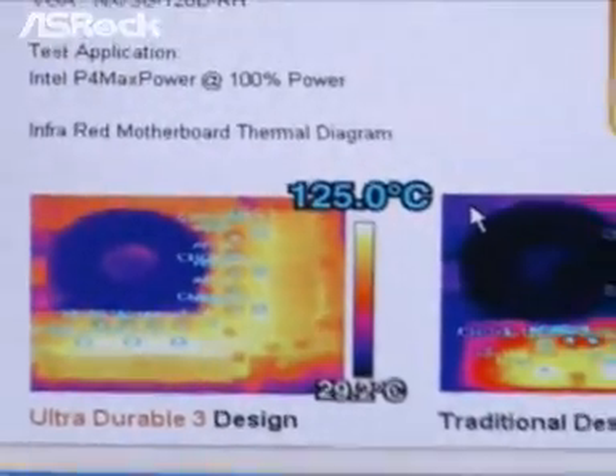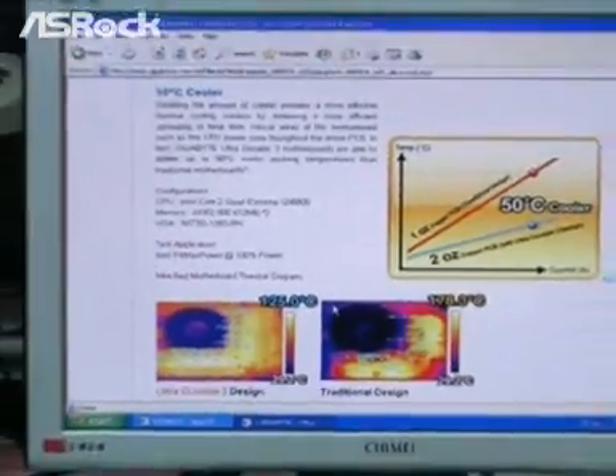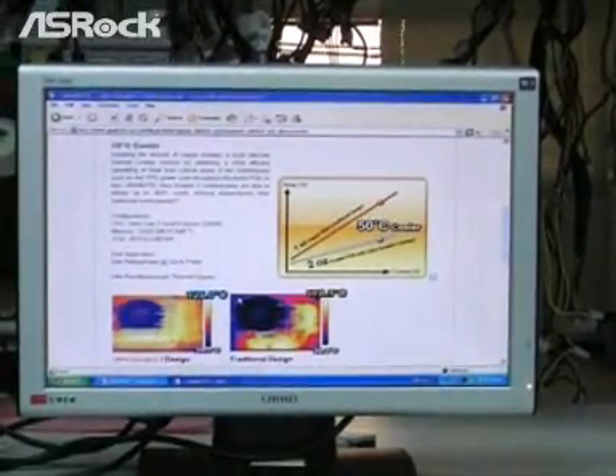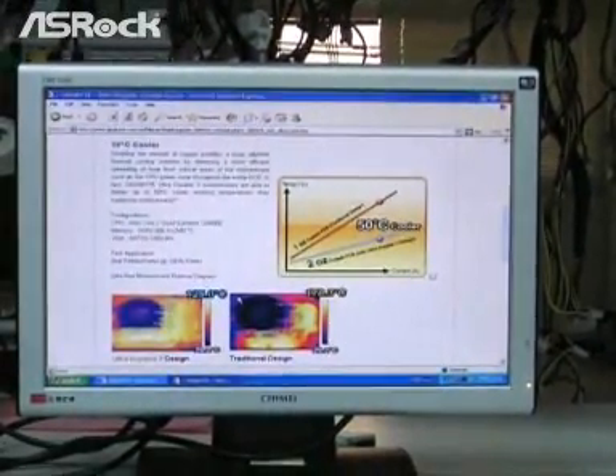However, compared to the ASRock P45, the v-core MOSFET temperature is only around 90 degrees Celsius. So which one is better? I guess you already have the answer.